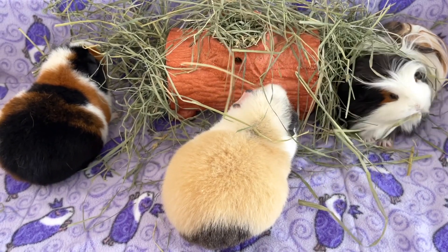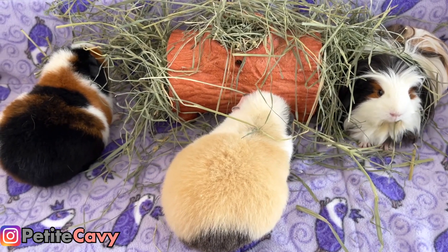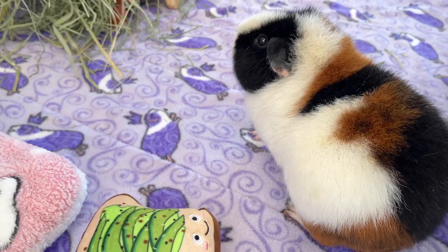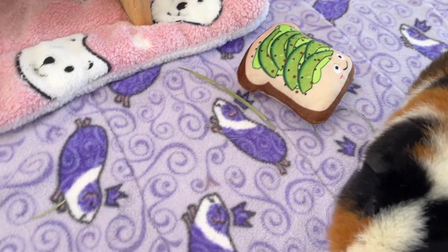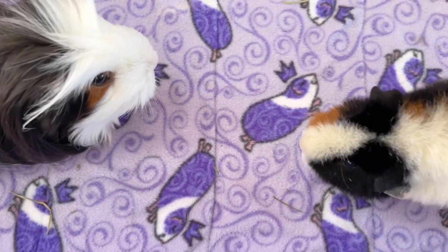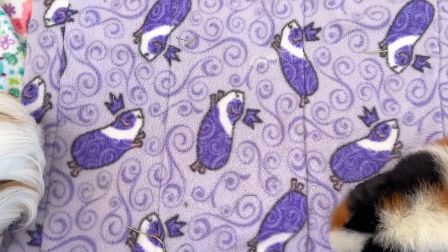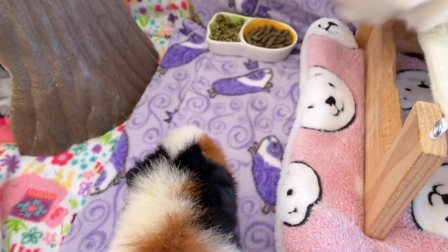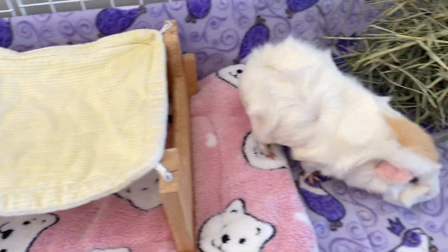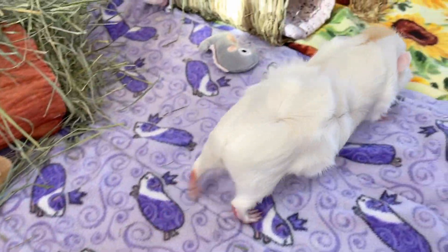Hey guys, welcome back or welcome to PetiteCavie. Guinea pigs spend most of their time in their homes and it's our job as parents to make sure that they have the best quality food, water, toys and most importantly, bedding since it takes up the largest square footage. I'm sure by now you all know how much I love this bedding, so I wanted to share how I personally use it, maintain it, and also give you some fun tips and tricks.